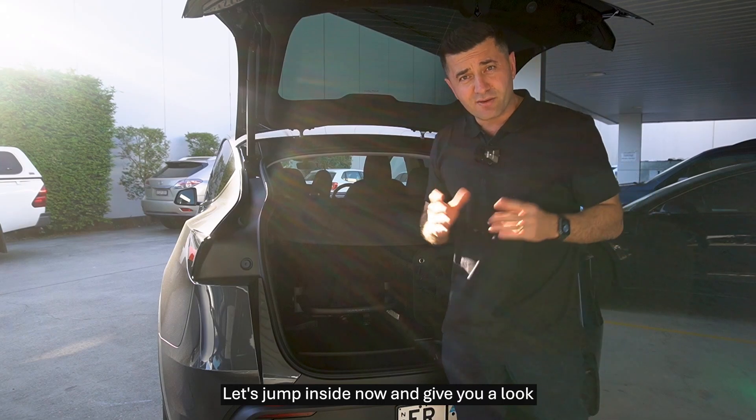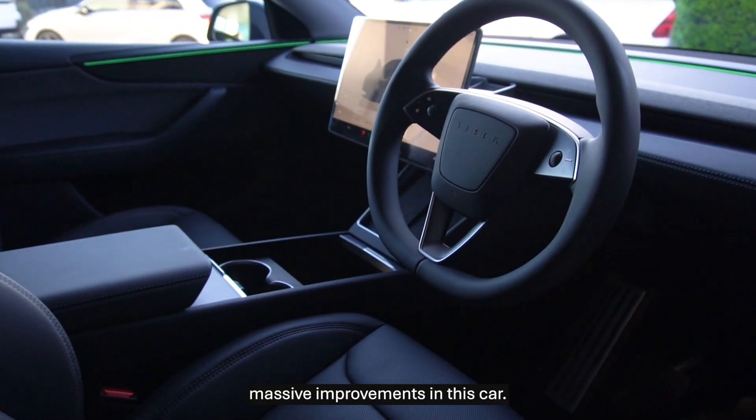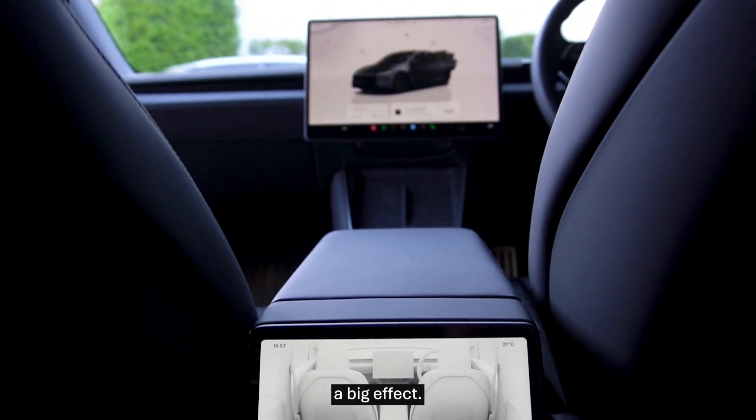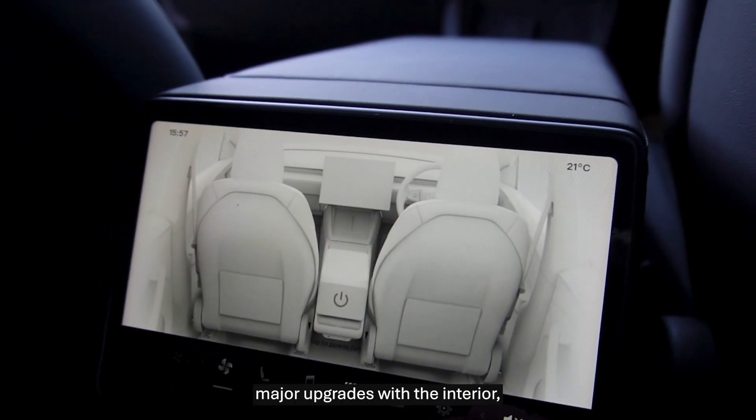Let's jump inside and give you a look at the interior. Massive upgrade, massive improvements in this car — I'm really impressed by what Tesla did. Small changes, but they really produced a big effect. Major upgrades with the interior.